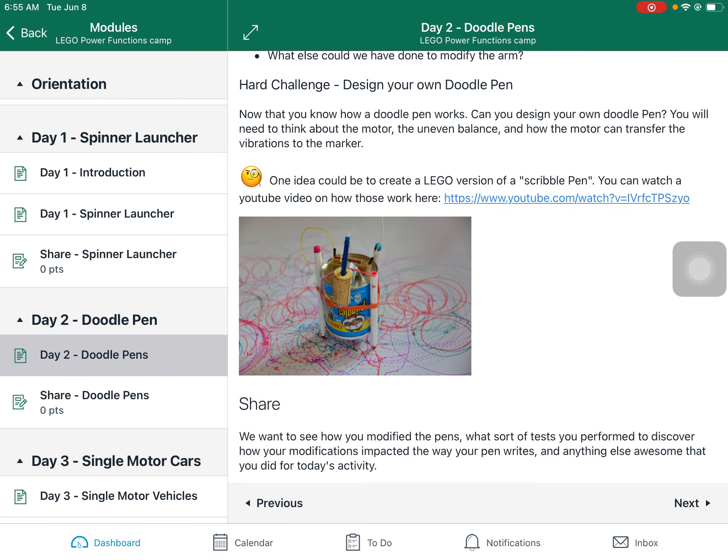If you want a harder challenge, come up with and design your own doodle pen. There are a lot of versions on the internet that you can try to copy for inspiration. You've seen how an eccentric rotating mass motor works, so maybe you can even create your own. And don't feel like you have to be limited to just Lego — there's this cool doodle bot right here that uses a Pringles can and a motor, and you could probably use the Lego motor on it. I recommend checking out this YouTube video — it's pretty good, it talks about these scribble pens and how to create your own versions.